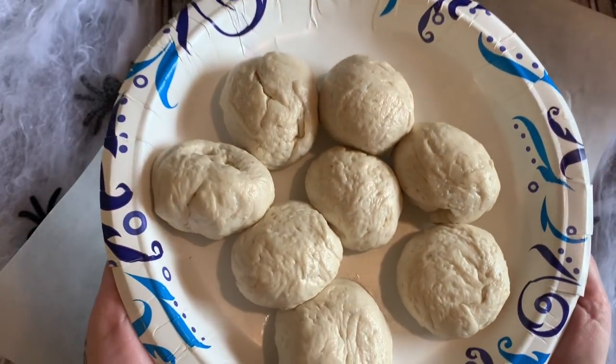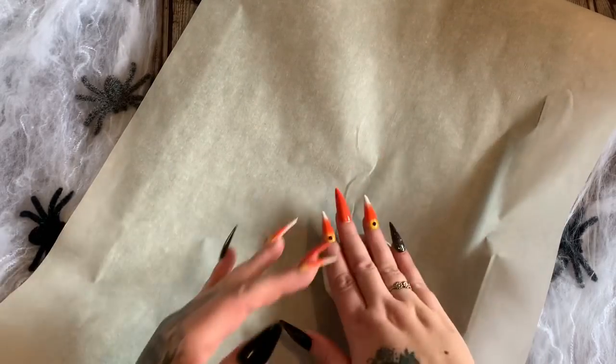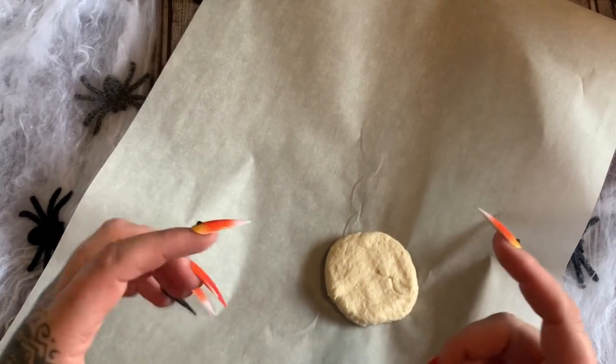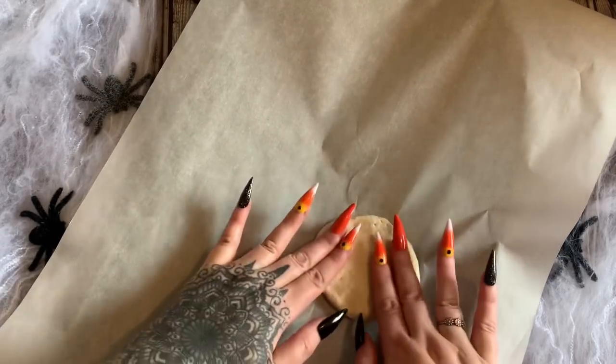For our first Halloween treat we're going to be making some mummy pizzas. I've already done a lot of prep work. What we have here is biscuit dough. Now if you want to you can use canned biscuits, but I don't like canned biscuits, so just make your biscuit dough. I scooped it out about a third of a cup, a little bit shy, and rolled it into balls. You're going to put these on your baking pan with parchment paper and press them out. I've sprayed my hands with cooking spray so they don't stick. Press them out into a flat circle — you don't want them really thick because they're going to poof and rise, especially with a lot of baking powder. Press them out to just shy of a quarter inch thick.